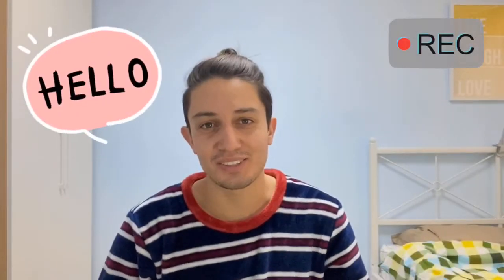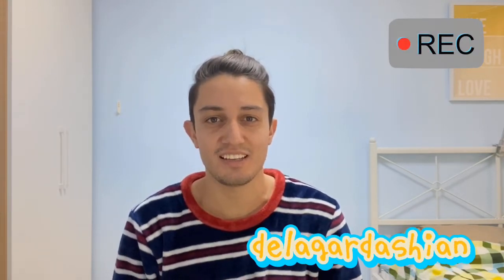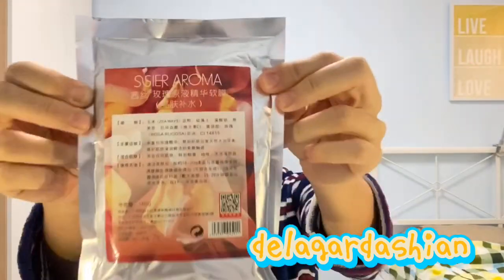Hey, what's up YouTube! Today I'm going to show you how to apply a mask made out of powder. This one here, it's pink, and at the end it's like a plastic so you can peel it off all in one piece.